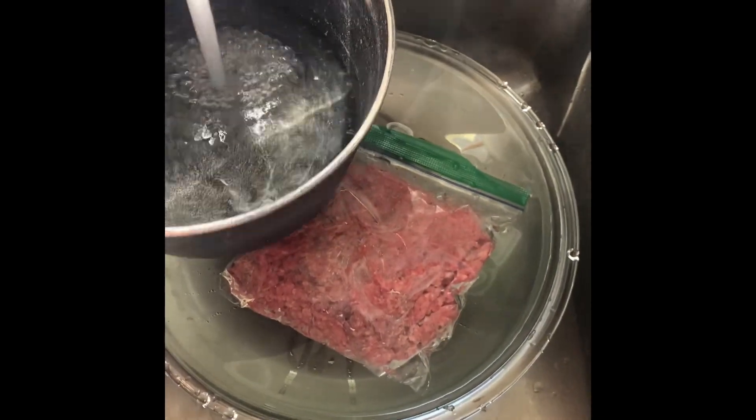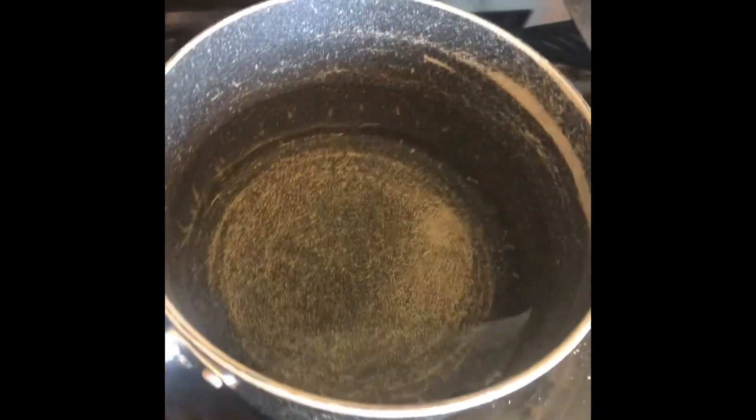Don't mind that beef — that's for a different cooking video. Fill it up about half full and put it on your element. I look like Jesus there. We're gonna wait for it to boil.